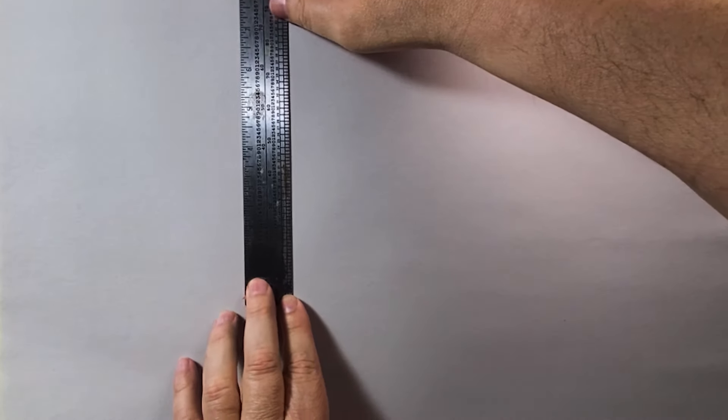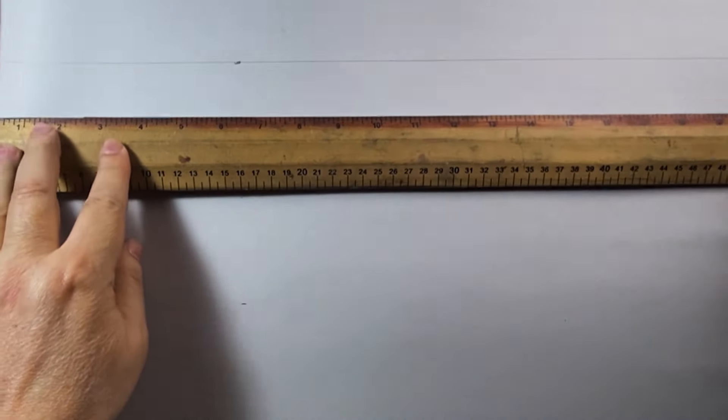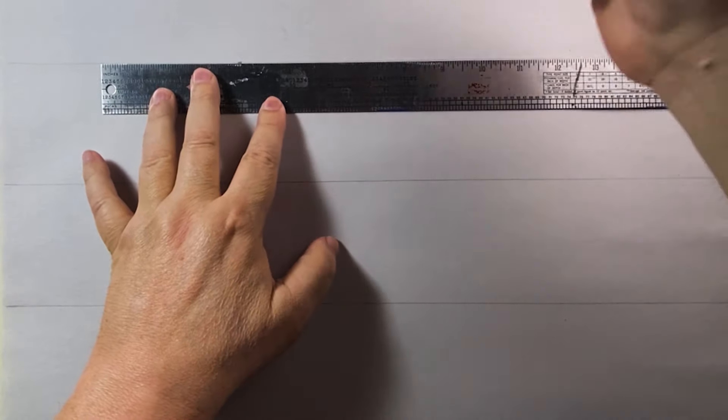Welcome to a new episode of Figure Drawing the Buscema Way. In this episode I'm going to be taking the chapter out of How to Draw Comics the Marvel Way — the chapter on drawing the human head.